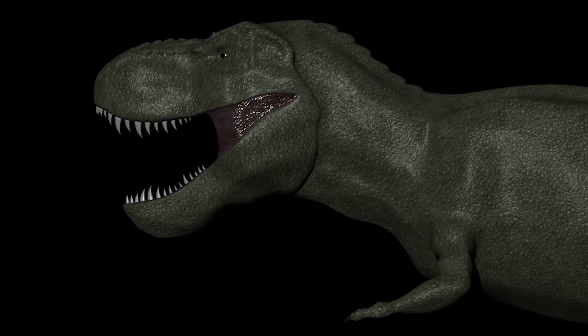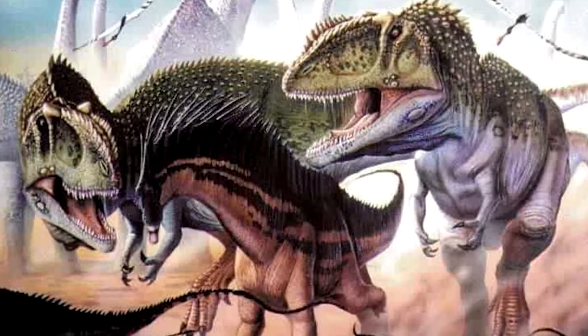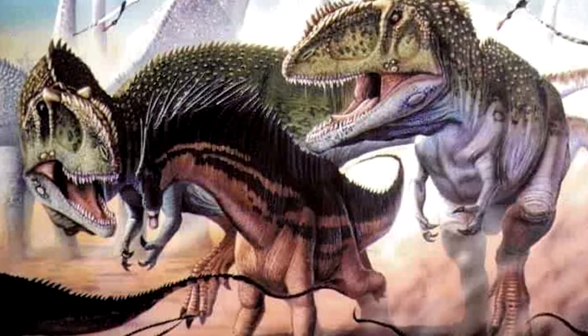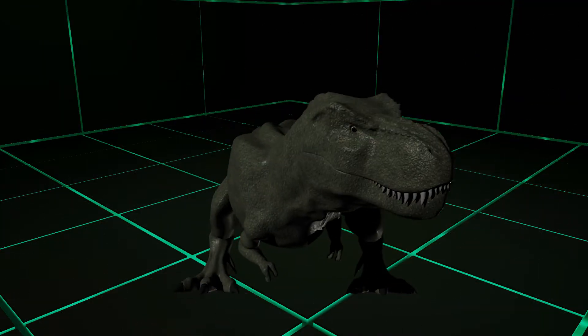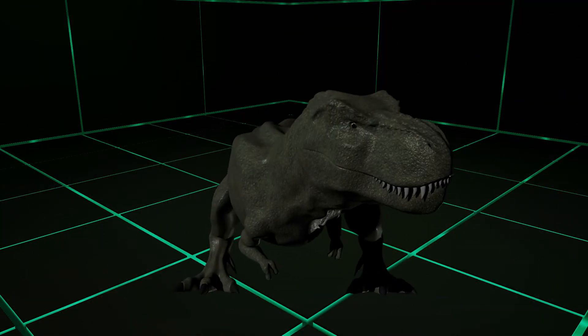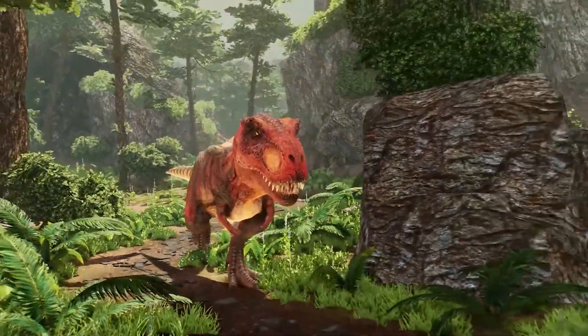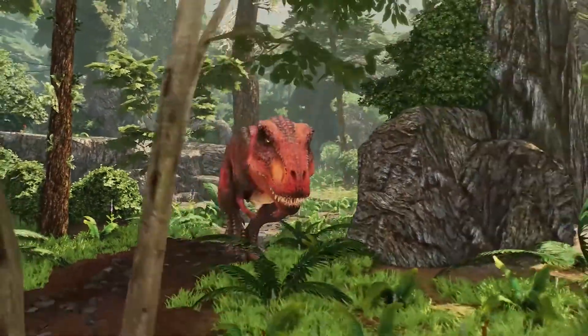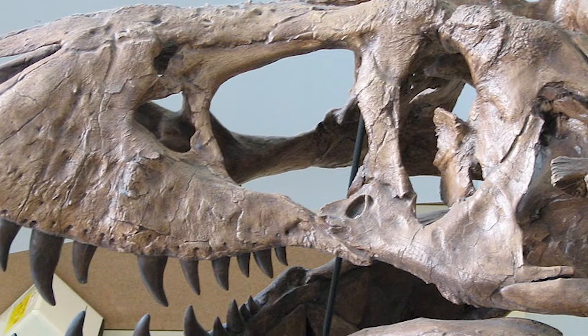Because T-Rex's way of defeating and ingesting prey was different to other theropods. Instead of slicing meat off its prey and waiting for it to bleed out — like Giganotosaurus or Carcharodontosaurus — it would take one quick and powerful bite, biting even through bone, and then ingest it in one fell swoop. This method is known as the puncture-pull method of feeding, and is the most commonly hypothesized way in which paleontologists believe T-Rex hunted.